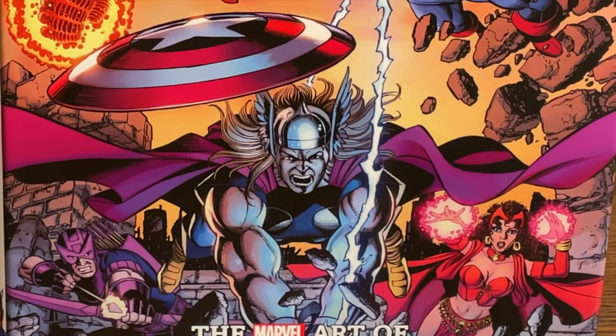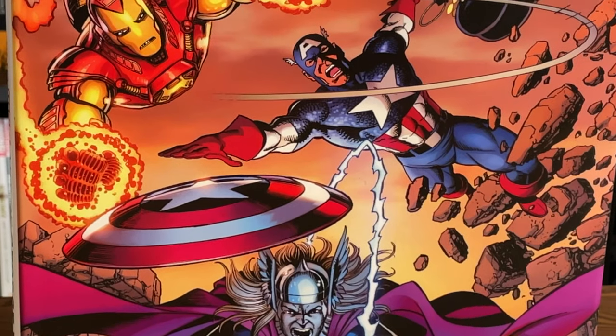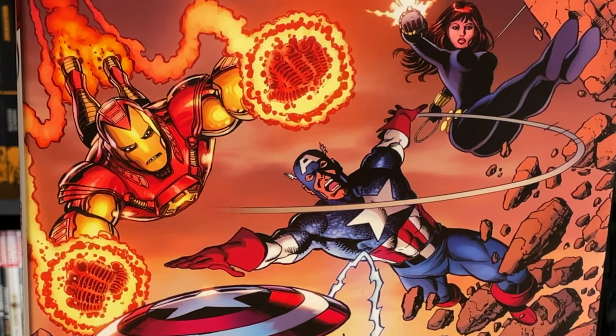Hey hey all you Minties, this is the Uncanny Omar from Near Mint Condition. Join me today for a look inside of the Marvel Art of George Perez. Please stay tuned.